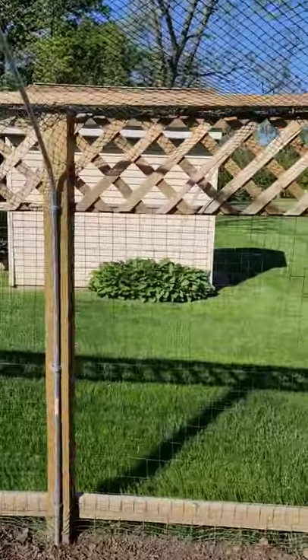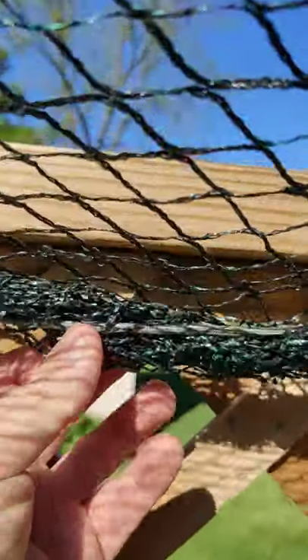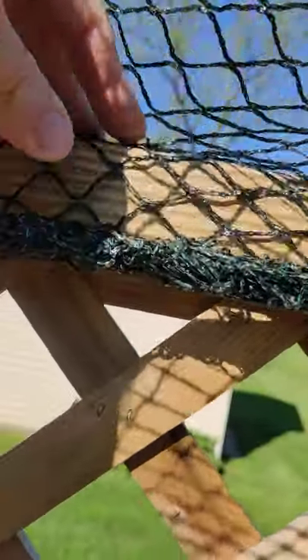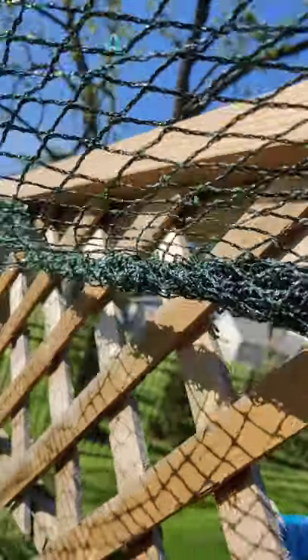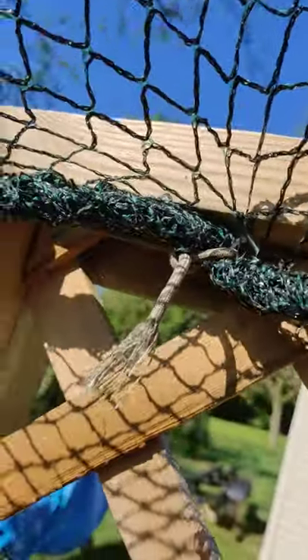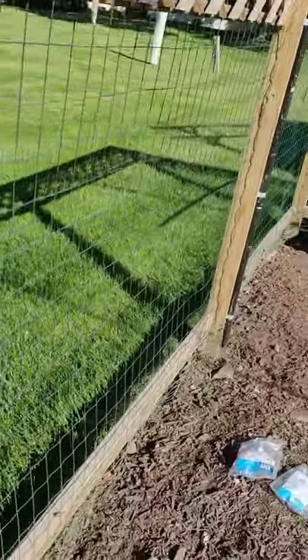To attach the netting to the fence cap, I wove a piece of 550 cord or paracord through the net, bundled the net up under it, and kept wrapping, weaving, and pulling it through. I used eye bolts every four feet or so to attach it to the underside of the fence. This was time-consuming but it's held up really well to all the wind and everything else.